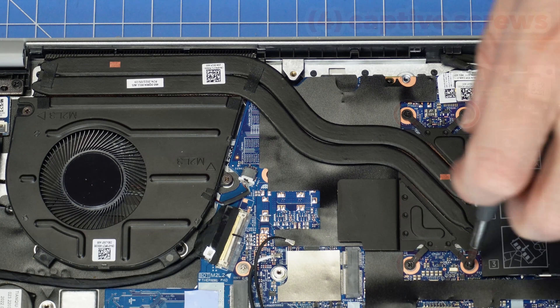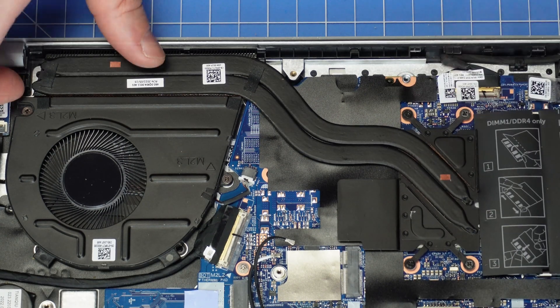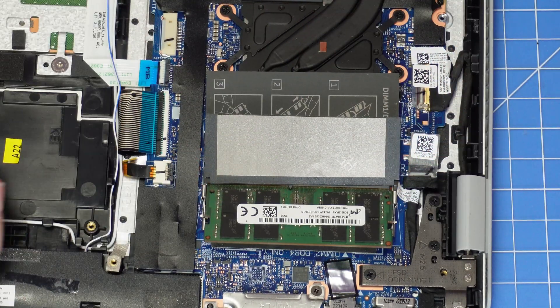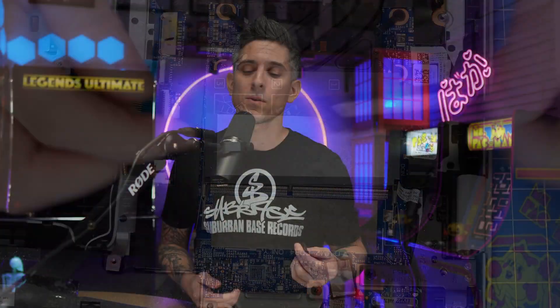Now that we're at the heatsink, we're going to unscrew it and then remove it. Now remove your memory by separating the clips and gently sliding it out. Then disconnect the motherboard cables, using a plastic scribe to unclip them where needed.